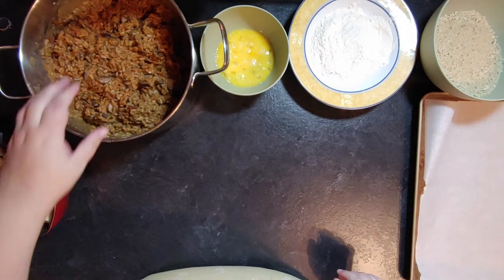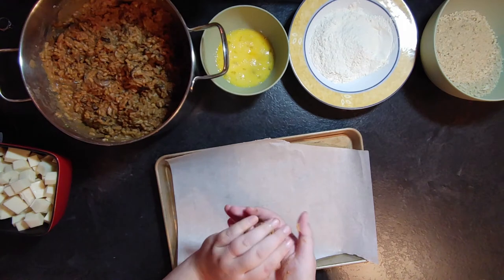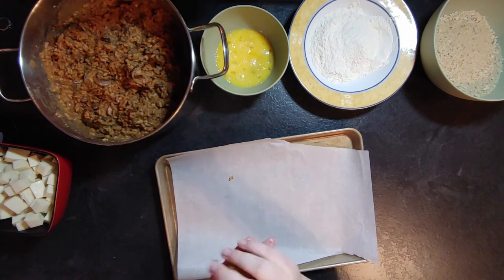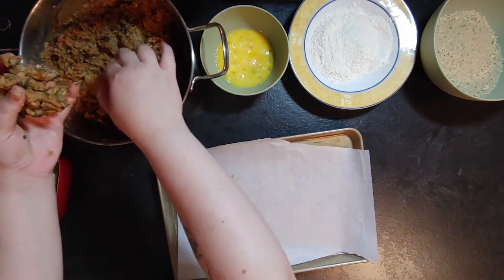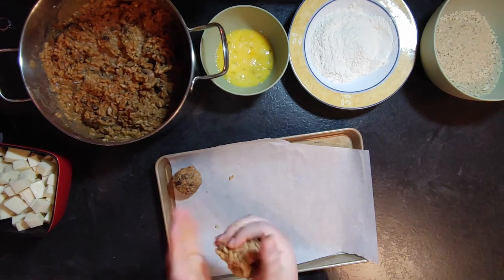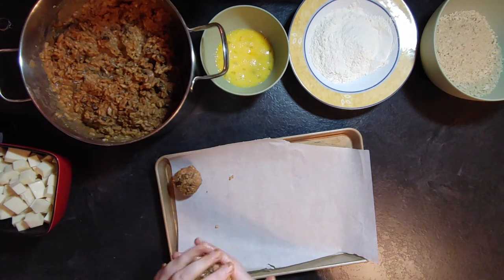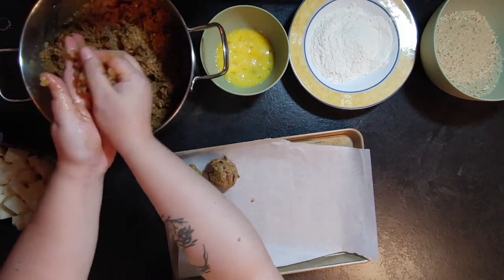Now for the arancini — this is the messy part. Work smart: count the number of balls you want to make and cut the cheese accordingly before starting. I cut a whole brick of mozzarella first, but ended up with my hands full of risotto and a bowl of cheese covered in risotto. I had to pivot and make mozzarella sticks with the excess using the same breading process — I saved it, but I was still annoyed.